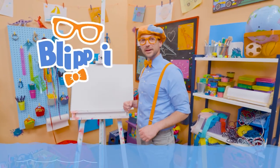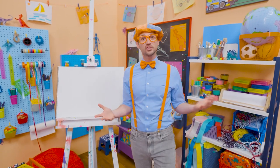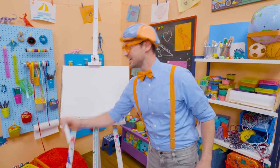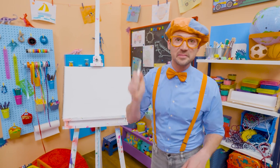Hey, it's me, Blippi. Today you and I are going to draw a shark — not just any shark, a great white shark. Yeah. Do you know what color they are? Yeah, the color gray. Gray on top, white on the bottom.